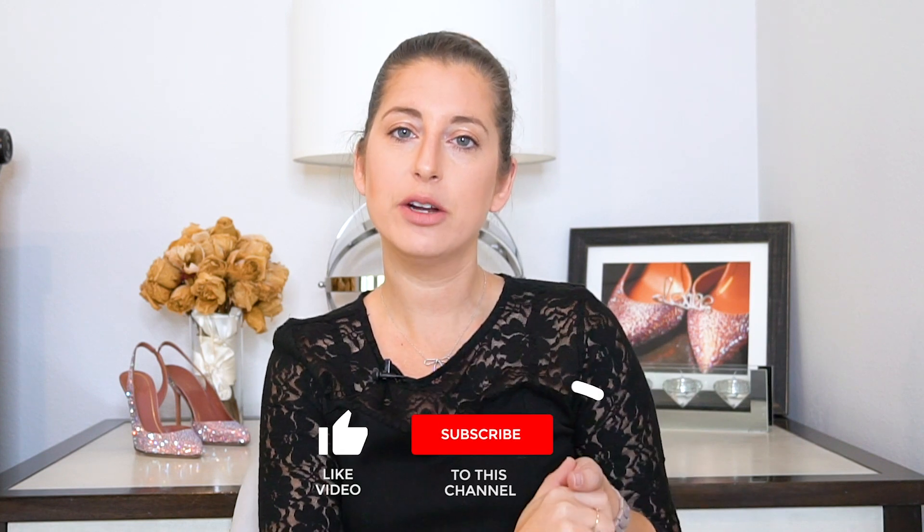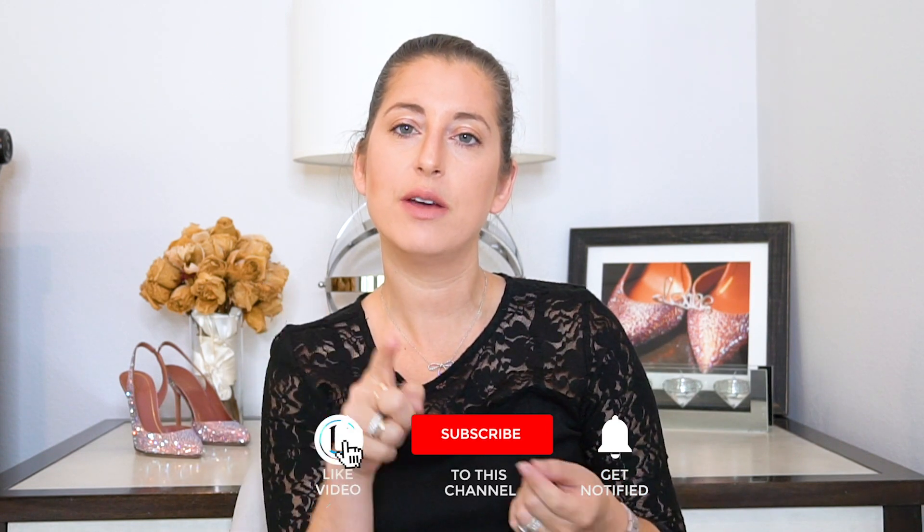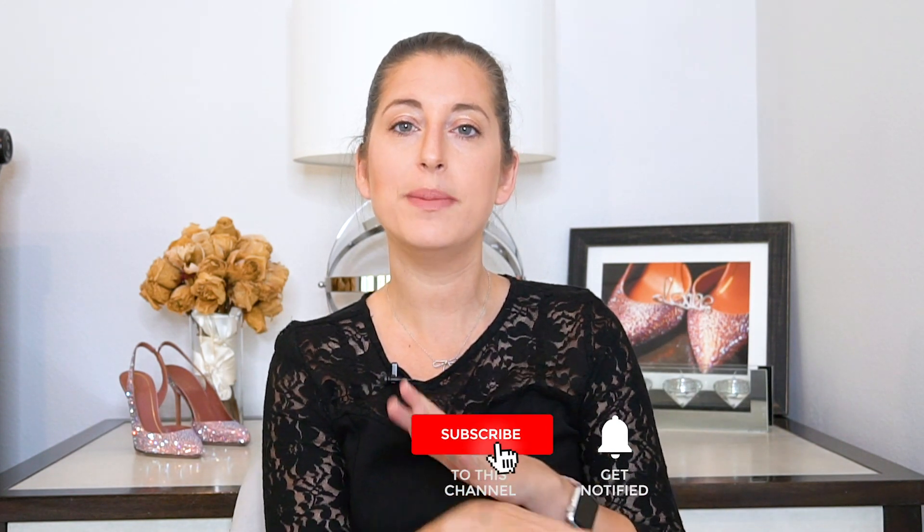Before I get started reviewing and testing out this product that I've seen pretty much everywhere, make sure that you go ahead and subscribe to my channel and turn on notifications so that you never miss a video. You can also find me across multiple platforms — Facebook, Instagram, Twitter — if you just can't get enough of me. All of those links are down below in the description.